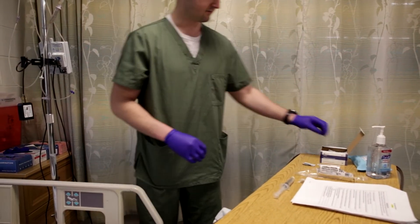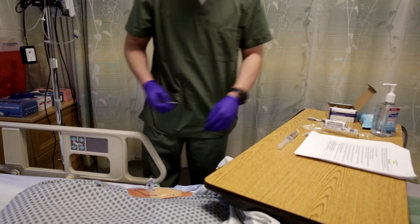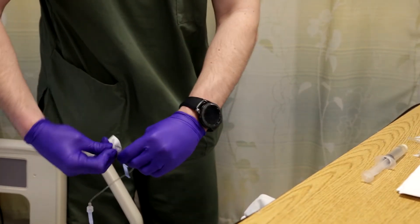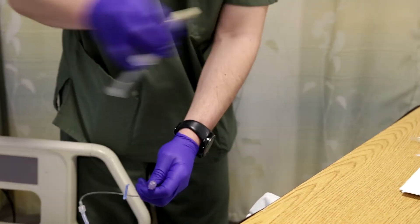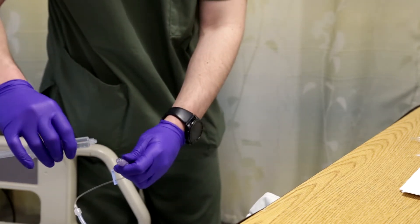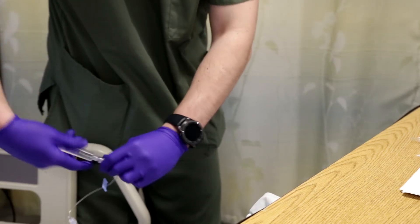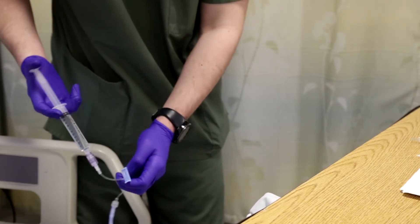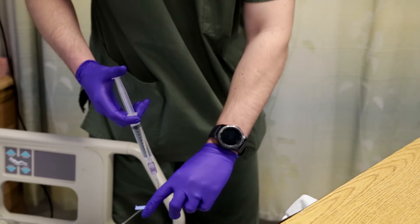Before I flush, I need to scrub the hub. I'm going to get my alcohol wipe. You can do this for 30 seconds, making sure to get all around it. Without letting go of my site, I'm going to take my flush, put it in my pinky, and grab like that. I already got the air bubbles out of this. Connect it — now I can push. If you're meeting any resistance, make sure that it's unclamped. I don't have any resistance on there.